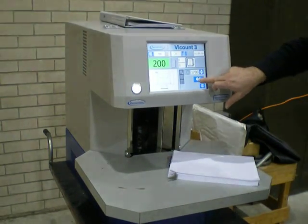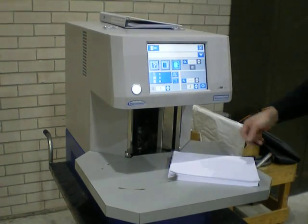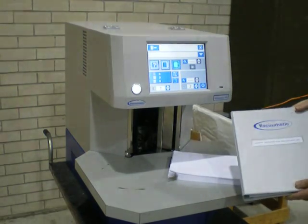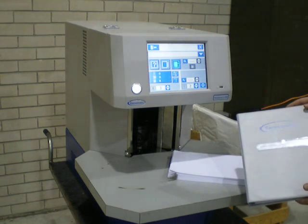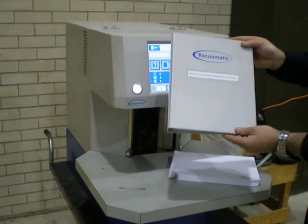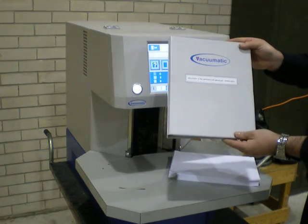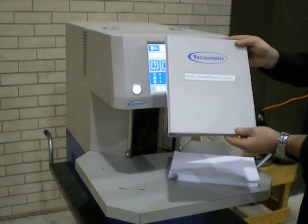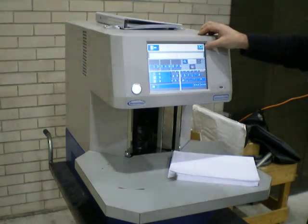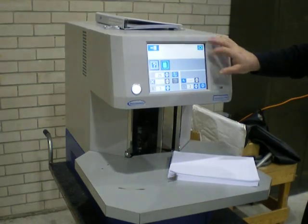Extended programming options are available in the extended setup screen, where variable tabbing is available and the facility to store programs to return to for repeat jobs. Again, everything is detailed in the manual, so please study that for answering your initial questions. Or, of course, contact us and we will do our best to support in any specific cases. Thank you very much.